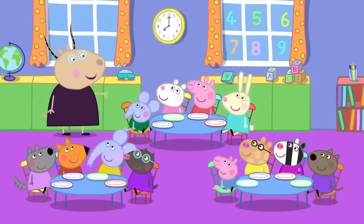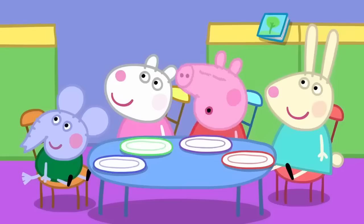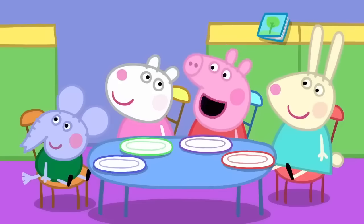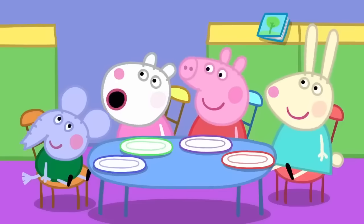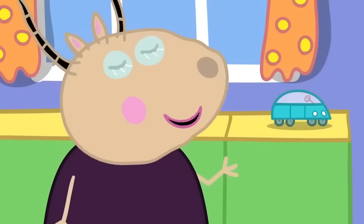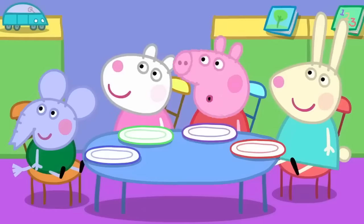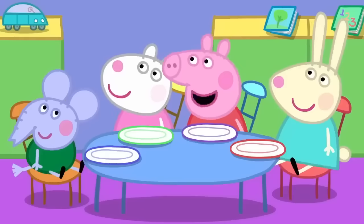And who knows what we do at breakfast club? Eat our breakfast. Correct. I love eating breakfast. So do I. Me too. Everyone loves eating breakfast. And why is it so important to have a good breakfast?